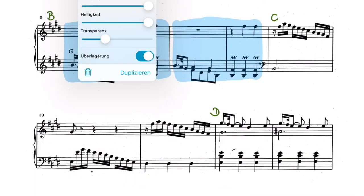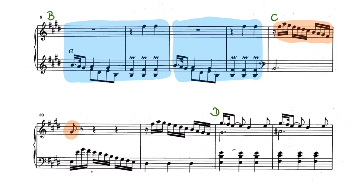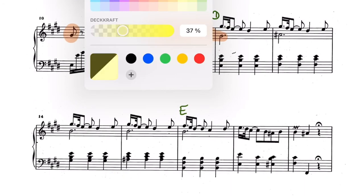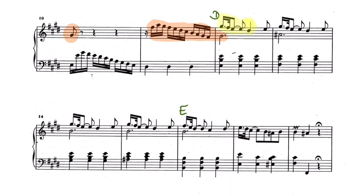As you can see in section C, the right hand is repeating but the left hand isn't, so I'm only going to color the right hand. In section D, the right hand is always repeating, so I'm going to color that.